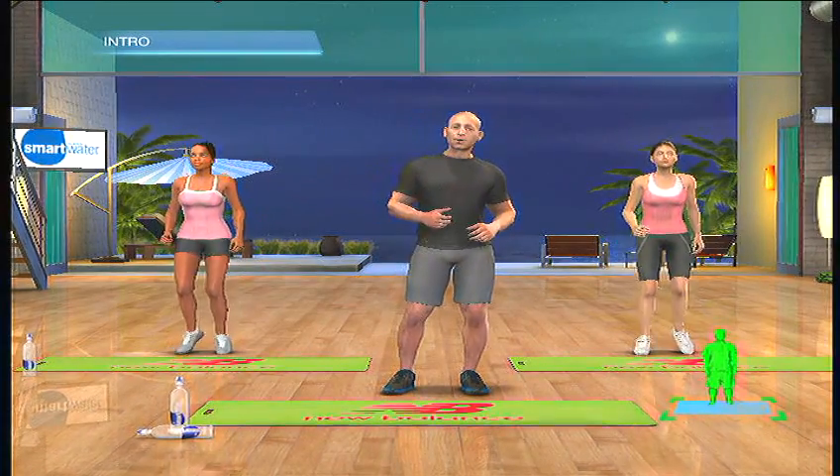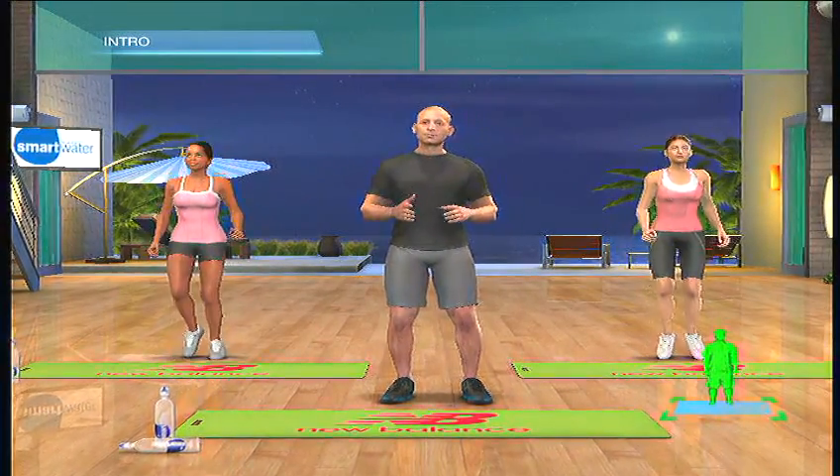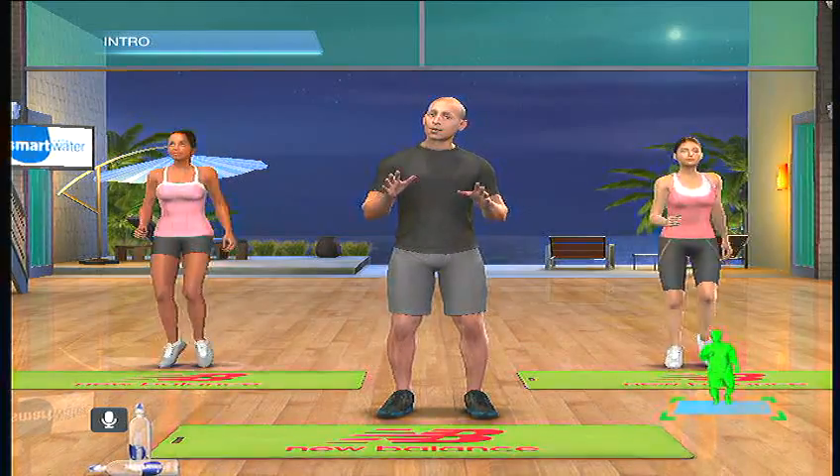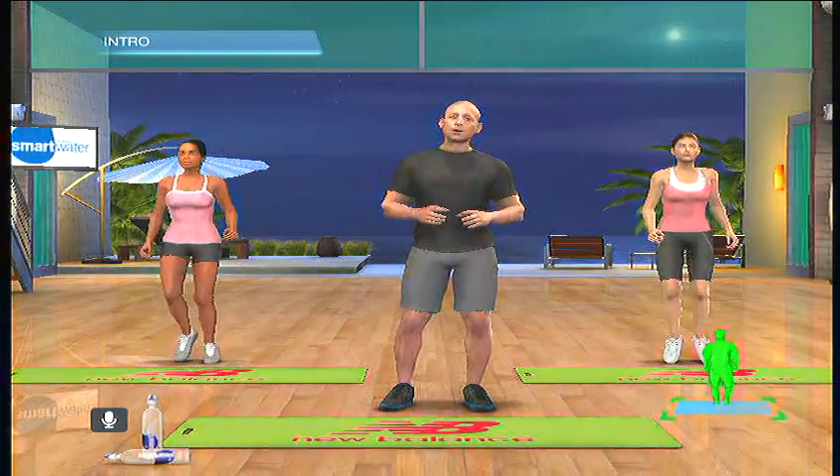Are you ready for today's workout? I know I am. Clear the space around you and make sure you've got plenty of room to work out safely. We're going to start with a warm-up, do some strength exercises, and finish it off with some cardio to cool down. Along the way, I'll be checking to make sure you're following and doing the exercises properly. Get ready for an awesome workout. Let's get started.